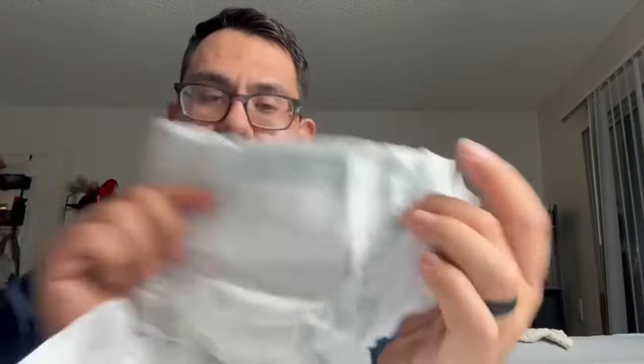Overall, I really, really enjoyed this diaper so far. Pretty good quality, great value. In the next video, I'm going to showcase my son wearing it and how it looks on him.